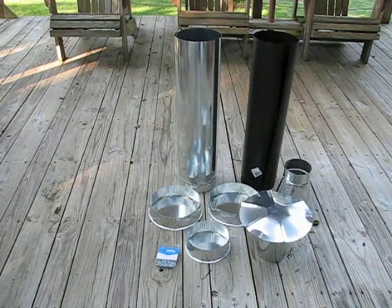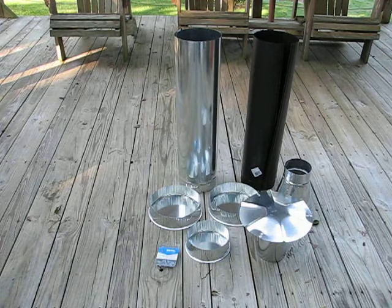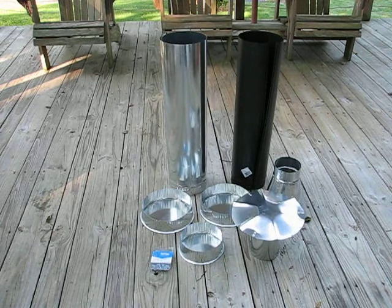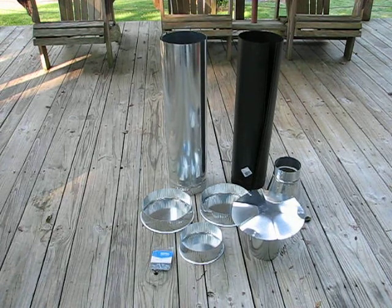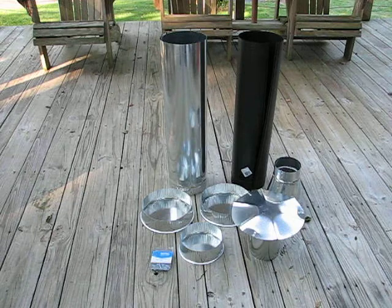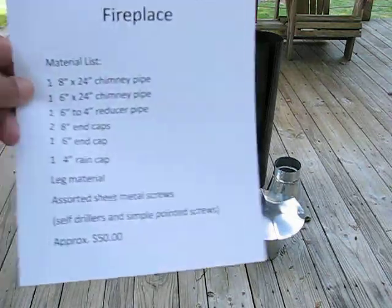Okay folks, we're going to build a wood gasifier deck fireplace. If you've been looking on the internet, most of these units you've seen have been built out of soup cans and coke cans, and about the only thing they're good for is warming up a cup of water. I wanted to have something a little larger that I could use on my deck and create a little bit of warmth.